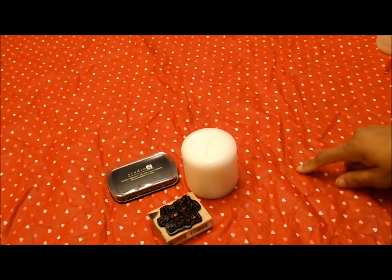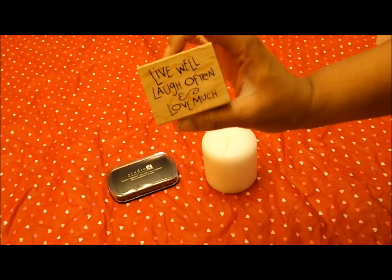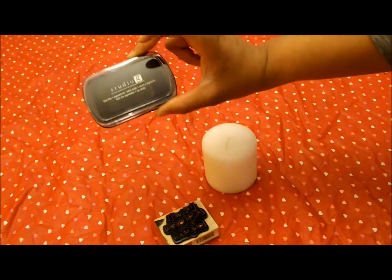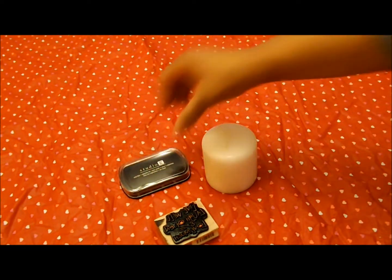For this DIY, all you're going to need is a candle, a stamp — mine says 'live well, laugh often, love much' — and an ink pad in whatever color you want to use. And let's get started.